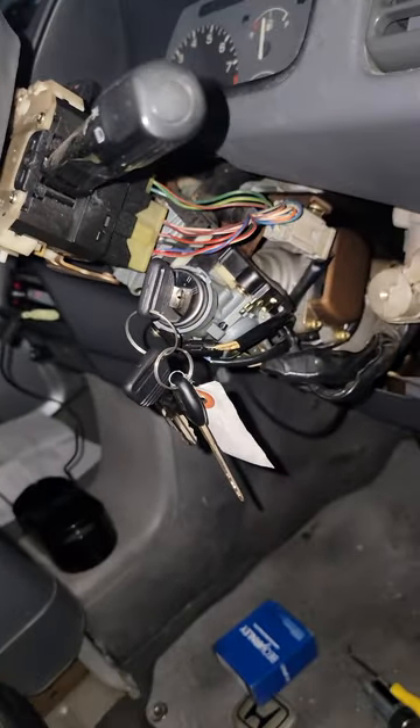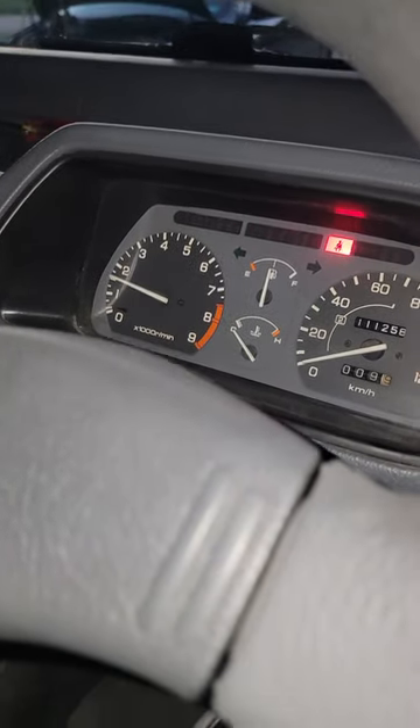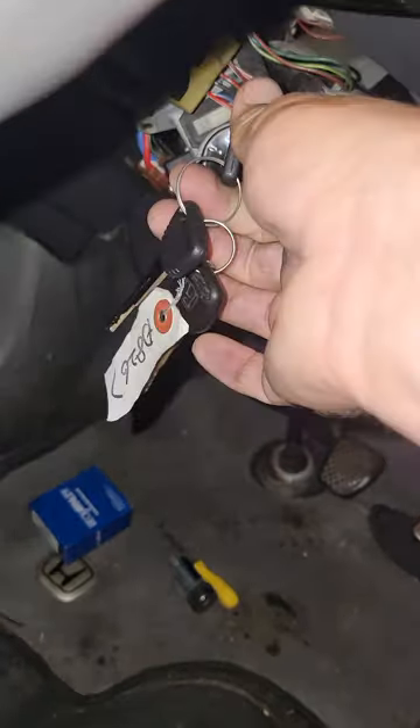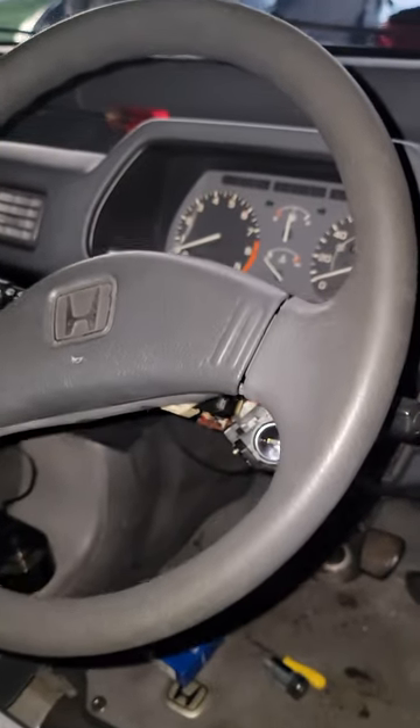I did it this way because this part was about 35 bucks, and I figured it was worth a try instead of spending 150 to 200 dollars on the OEM after shipping. And it works great — starts no problem.